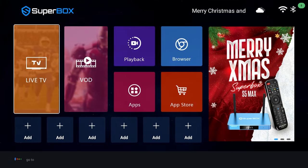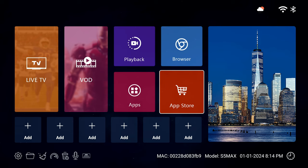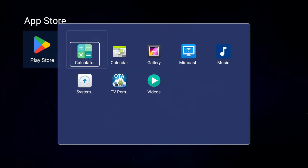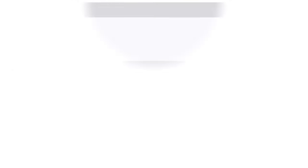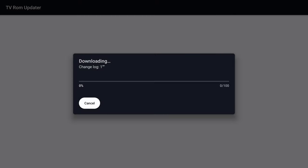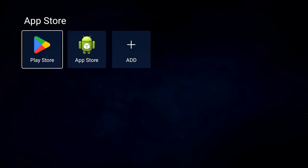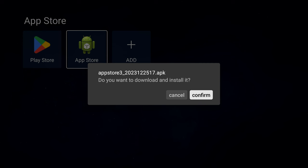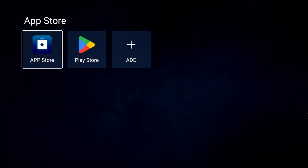To get the box up and running, head to the apps section — the app we need wasn't showing initially, so I updated the box first, which went smoothly. The app store eventually showed up a bit later. The Google Play Store is also here if you want to download apps from it, including your favourite streaming apps or video players. Select the app store you need, press OK on the icon and it'll be installed.